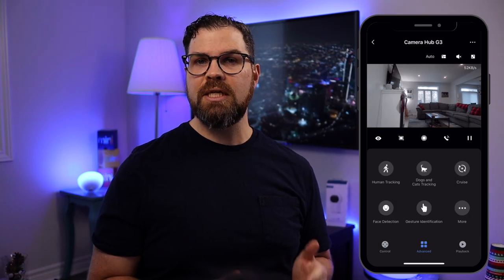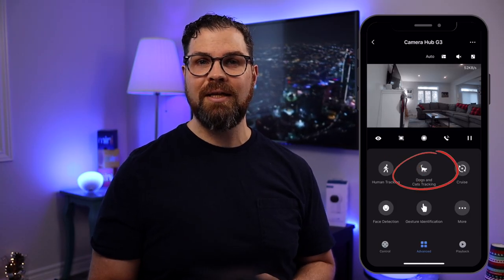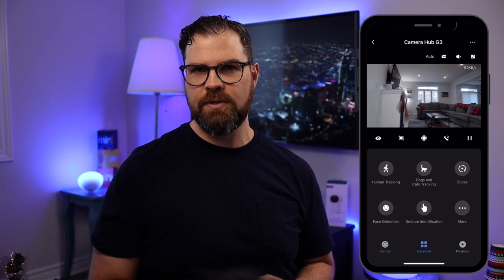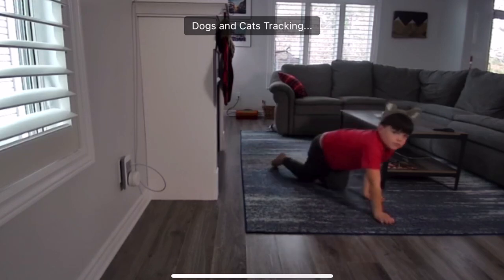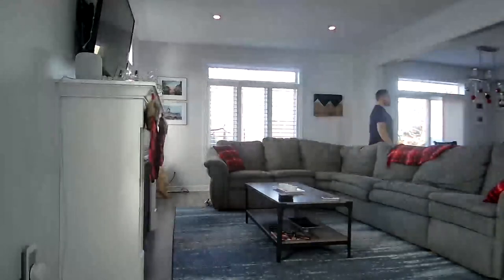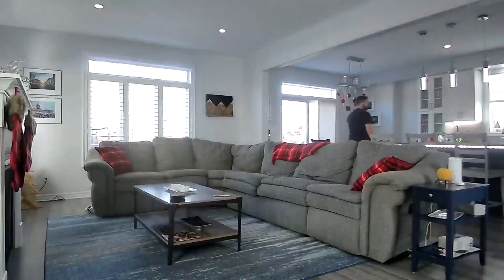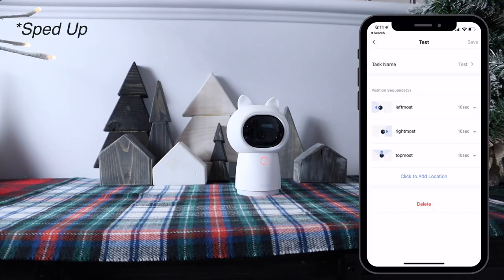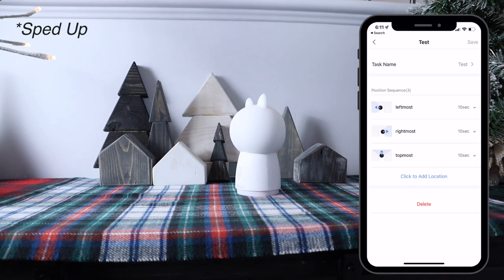Under Advanced, you can select human or dog and cat tracking. When enabled, the camera will either follow a person and ignore pets or vice versa. I don't have any cats or dogs so this is a little hard to demonstrate, but you can see the camera following me when I move. Cruise lets you set a cruise path based on different paths so you can scan a specified area of your home. I've created a test path which goes from leftmost to rightmost to topmost for 10 seconds each and repeats for up to 5 hours at a time — a great way to monitor more of your home when you're away.